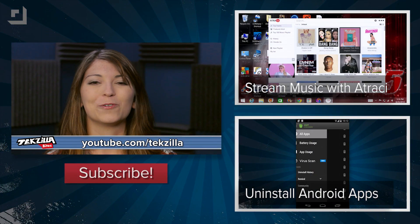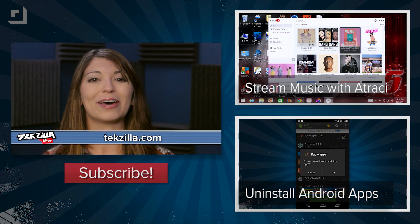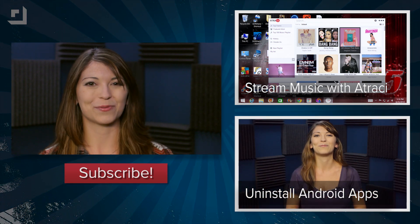So what do you guys think of Sol Calendar? Let me know in the comments below, or tell me what your favorite one is of choice. And for more from Techzilla, hit up youtube.com/techzilla or techzilla.com, and check out our Techzilla Bite about ad-free music streaming with Atrocy. I'm Shannon Morse. Thanks for watching.